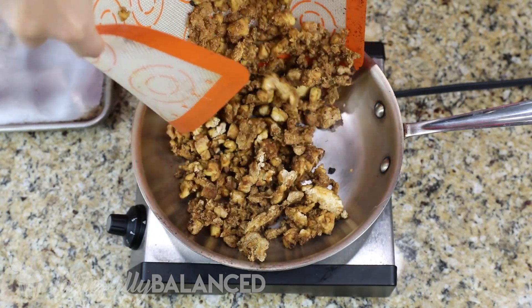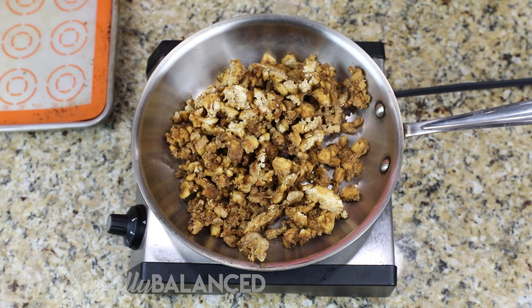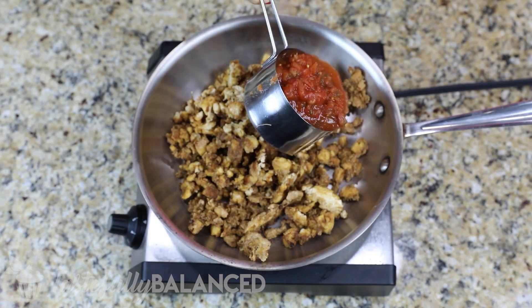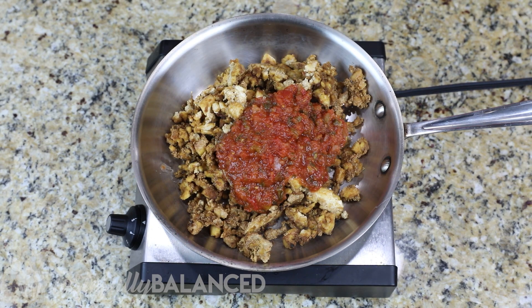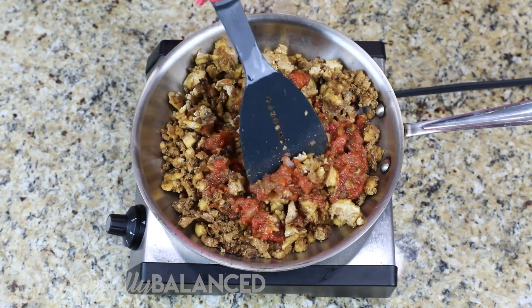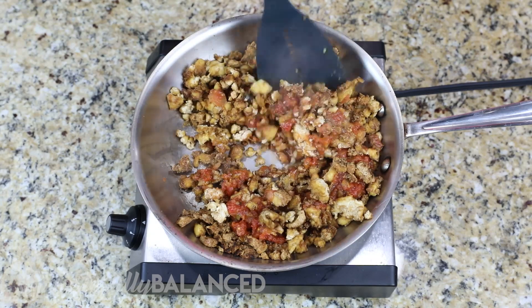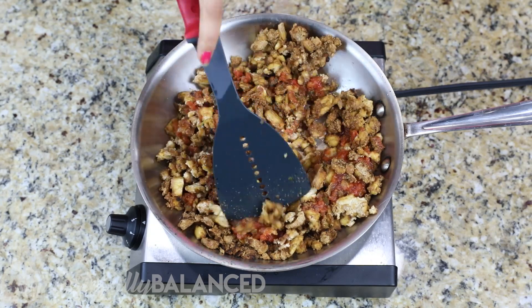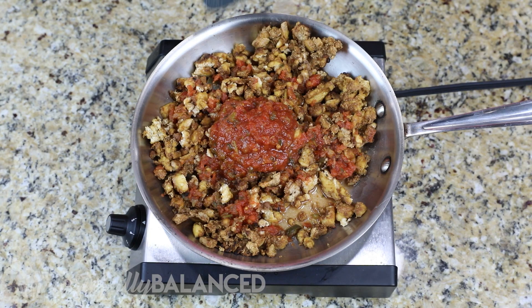I really recommend you give this a try because the flavor was really good. Even if you don't like tofu that much, this didn't have your usual tofu texture and taste — I really enjoyed it and my husband really liked it as well. After everything is baked and crispy, I threw it into a pan with about a cup and a half of salsa — my favorite salsa from Costco, the one without any funky ingredients. Once all the liquid absorbs from the pan, you're ready to put this in anything.